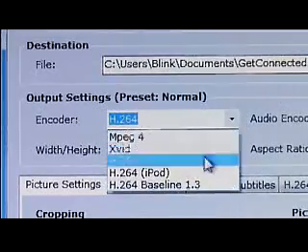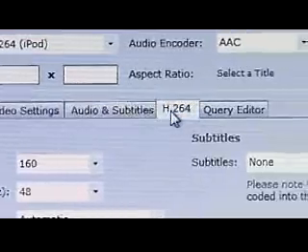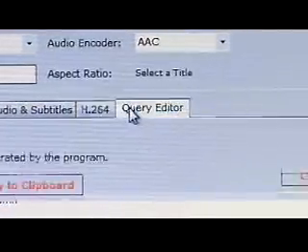The encoder pull-down lets you choose some different formats. We recommend H.264 — it's an iPod format, and it gives you good quality for that size of screen. Below this, you can tweak a whole bunch of different settings, including subtitles and audio settings.